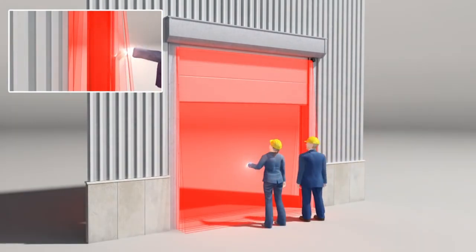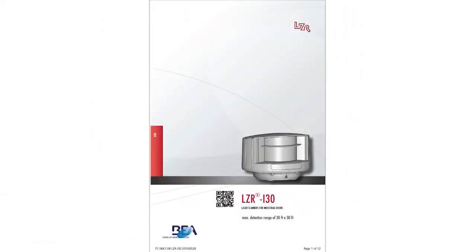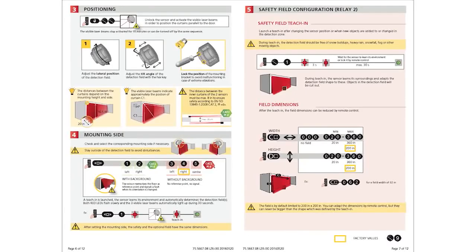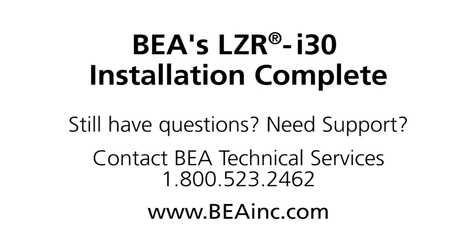The LZR i30 laser-based time-of-flight sensor installation is now complete. We recommend reading the LZR i30 user's guide prior to performing an installation. The user's guide contains explanations for each step and setting, as well as additional remote control adjustments and troubleshooting information. Still have questions? Need support? Contact BEA Technical Services at 1-800-523-2462 and visit our website BEAINC.com.